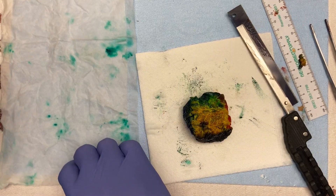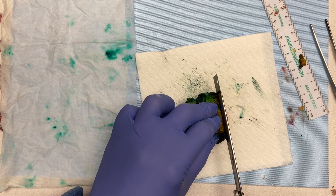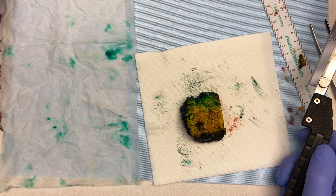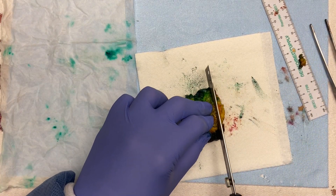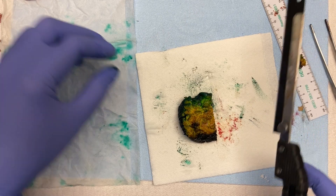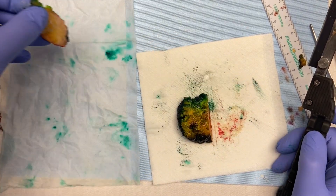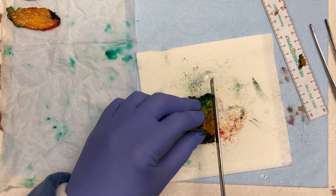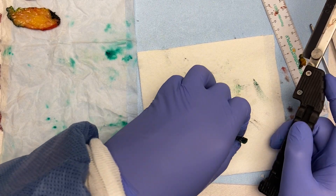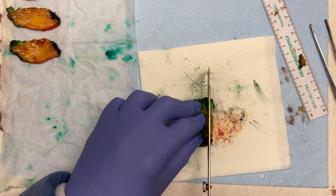Get a paper towel and wet it — if you wet the paper towel, the breast tissue won't stick to it as badly. Make your slices, and they don't have to be super thin. That's a misunderstanding — a lot of people try to get them super thin and they end up falling apart. Get them as thin as you're comfortable with so they stay together, but more importantly keep them consistent. You don't want some slices super thick and some super thin, because a lot of what you're doing in this case is based on the number of slices.